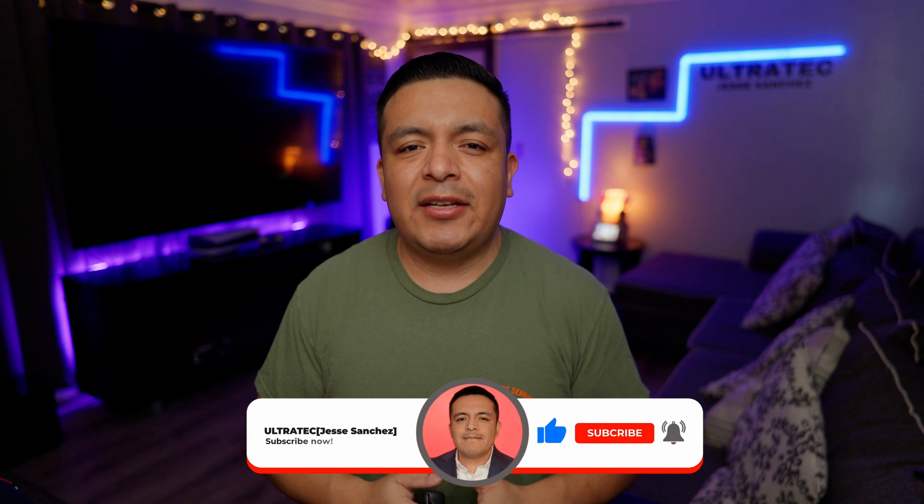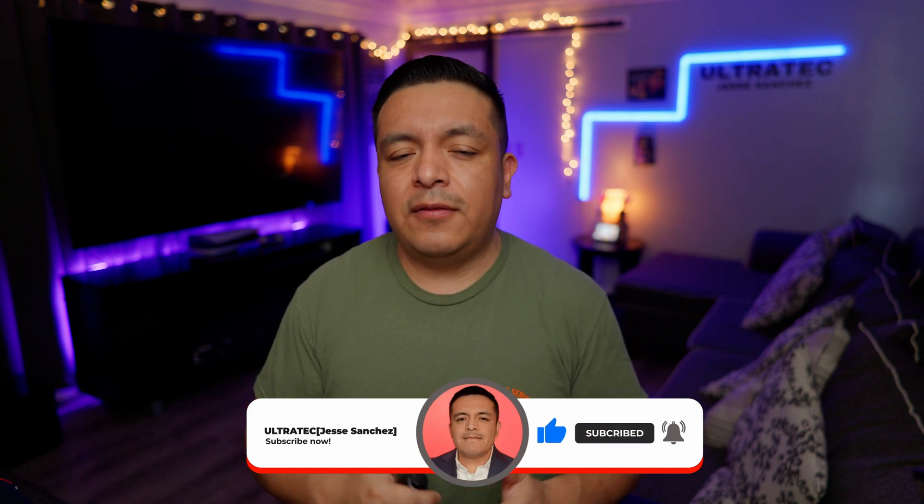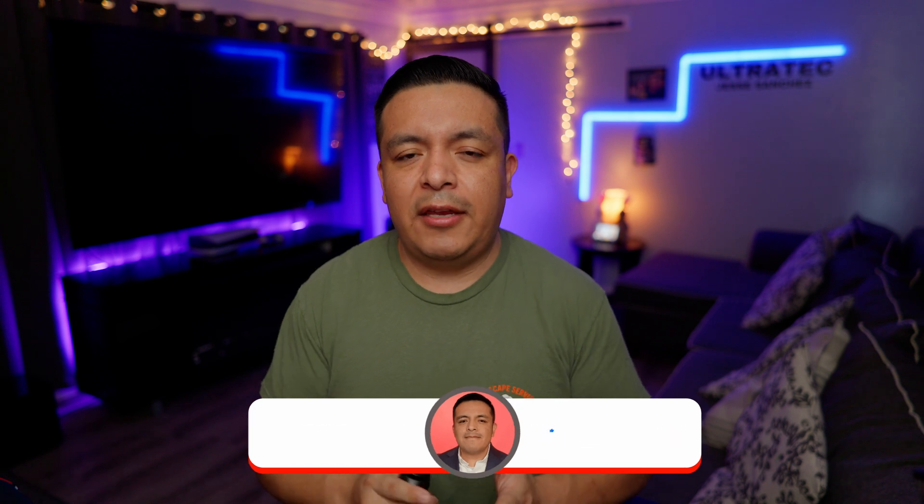I hope you guys have enjoyed this video, and if you enjoyed it, give it a like so it can spread to other people. It really does help the video and our channel grow a lot, and we love getting your support, so thank you for that. Until next time, Ultra Tech out.